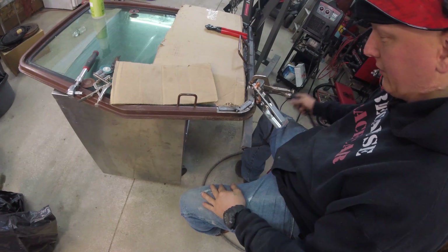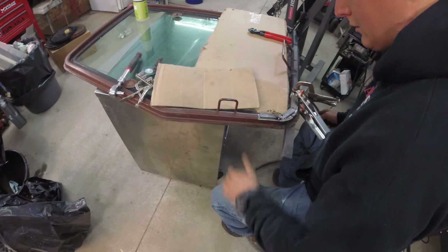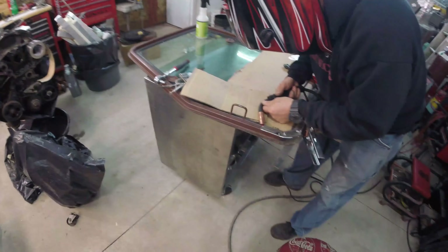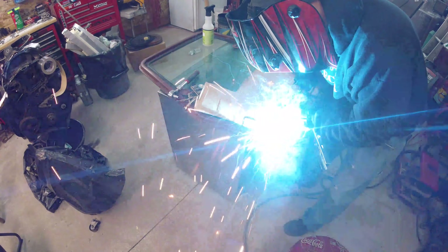Got two little tacks — this thing does a really good job. We got good gas and I'm pretty happy with it. Let's just get it welded up.